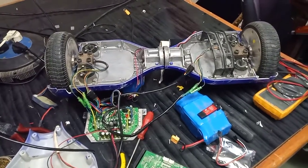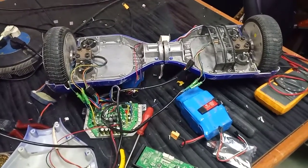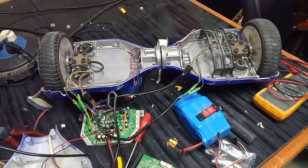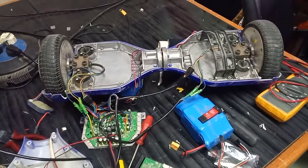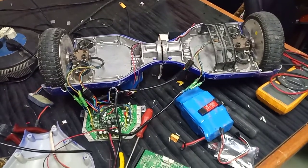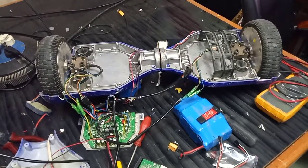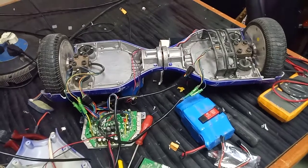Today I am talking about hacking a hoverboard to make it a shareable idea — to use these powerful motors and lithium batteries for many projects related to carables.